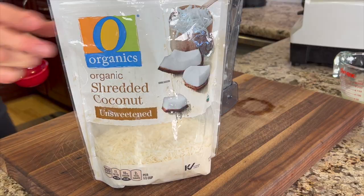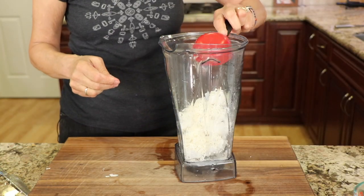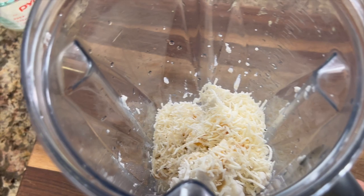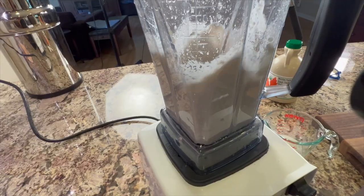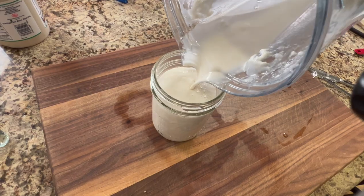Place this in a blender and add the dried coconut and a tablespoon of maple syrup. Blend this up and see if you need to add any more maple syrup — I went for two tablespoons total. If you need more liquid to blend it, just add some of that coconut milk back to the blender. Then I like to pour this into a mason jar to keep it nice and chilled until we're ready to use it.